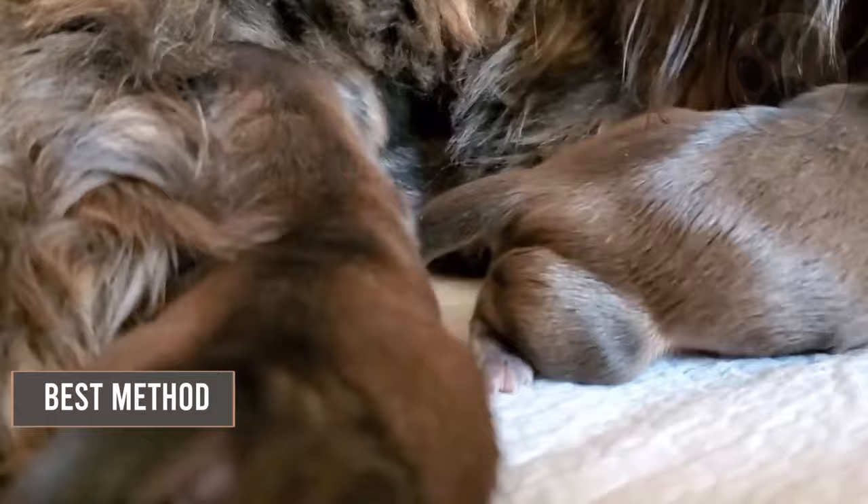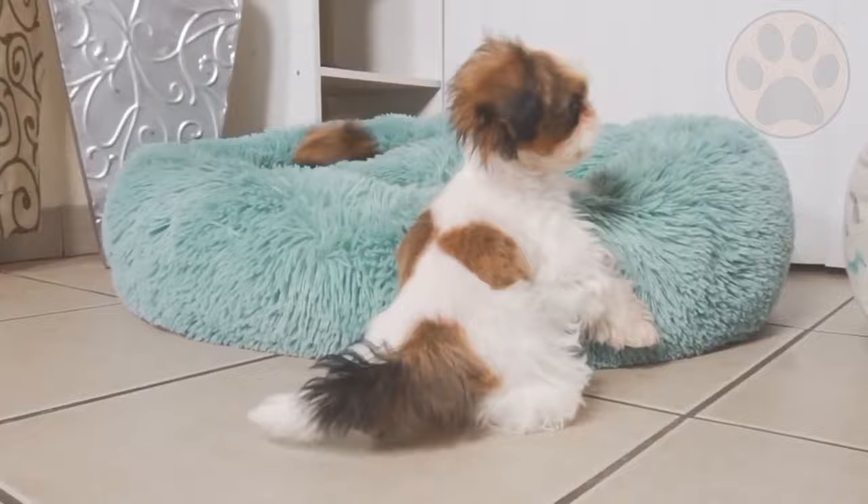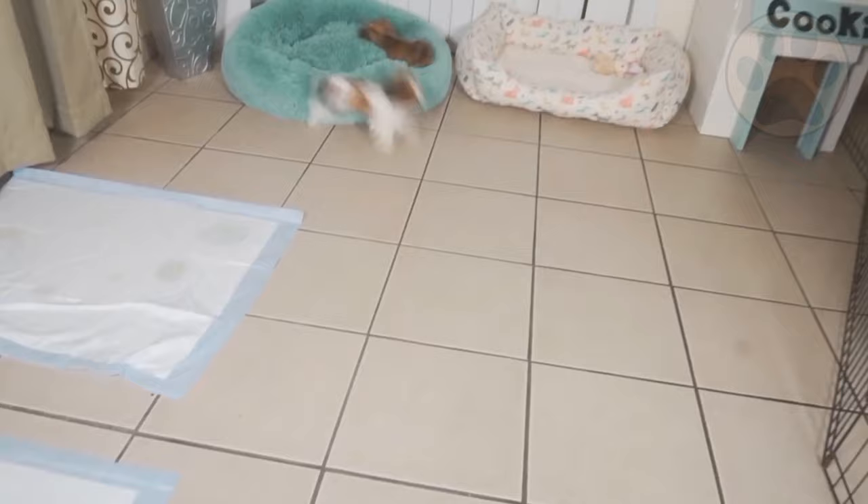Shih Tzus may be hard to house train, so it's important to be persistent. Praise and reward should be applied and will always work better with a Shih Tzu. The Shih Tzu is a trusting and loving dog that likes to be close to people, following them around everywhere they go. They are very friendly, even with strangers. These traits will come in handy when you start potty training.